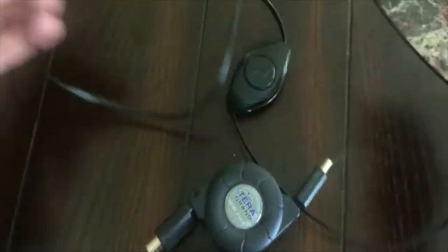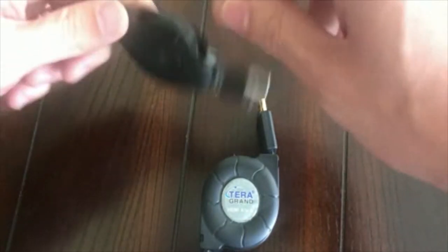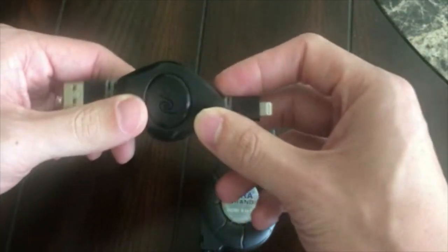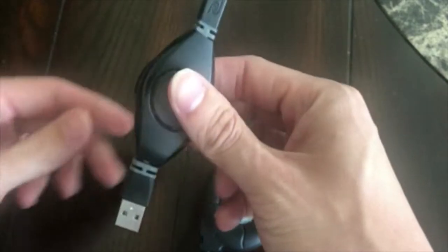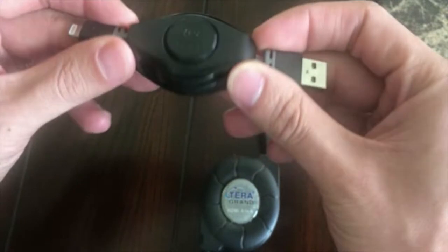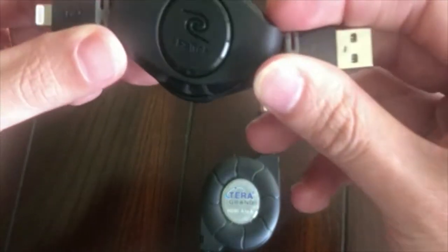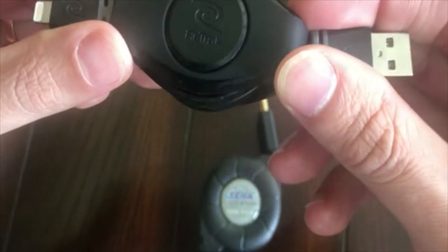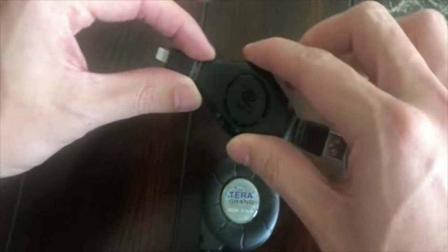You can extend it out to whatever length you need. I think this is about a three to four foot cable, and when you're done you just retract it back into its case and it packs up really nicely. This is what I use for my lightning cable when I travel. I really like that it's really compact and tangle-free based on how flat the cable is. This is from Retrek, and I got this one at Best Buy — you can also find it online, so I'll be posting links to where you can get all these cables.